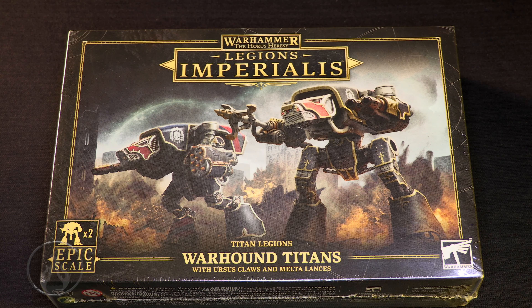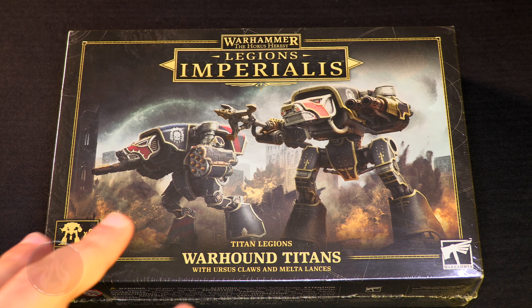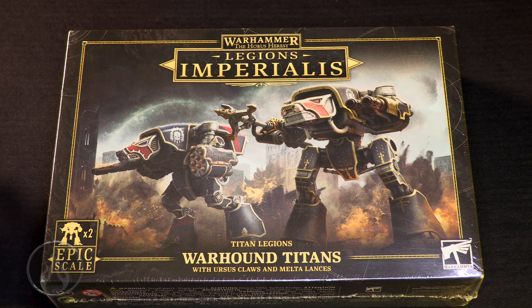So, Warhound Titans for Titan Legion. The big box that was released some time ago came with two Warhound Titans with an extra frame of weaponry, and I'm suspecting this might be the same kind of thing because these look like the more contemporary Warhounds they use.